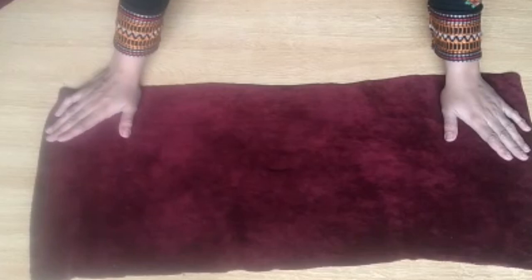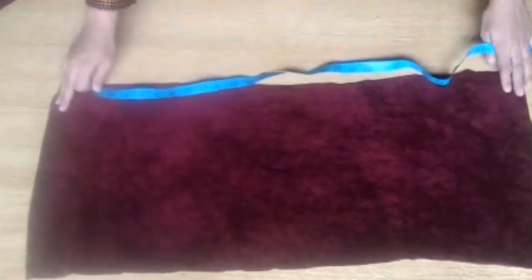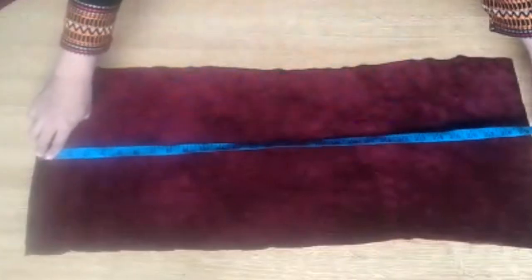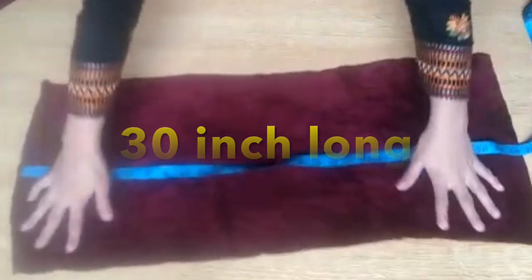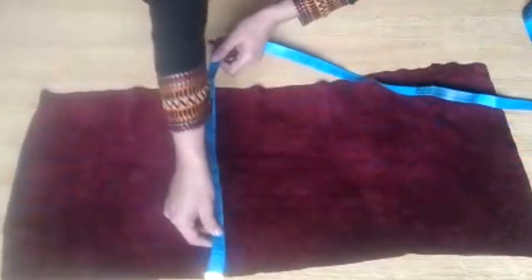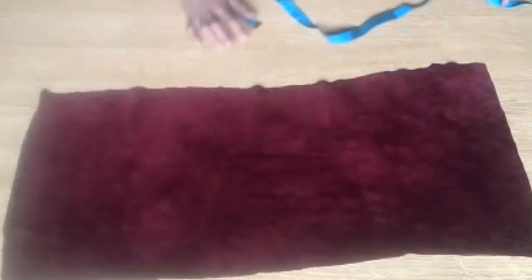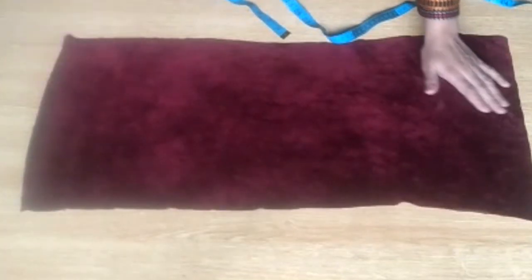Now what you need is a velvet fabric. I am using a piece I have at home. You need a piece in a square shape. The length is about 14 inches and the width is about 30 inches. This is a velvet piece — it makes a very sweet winter frock.